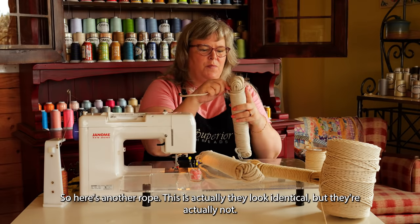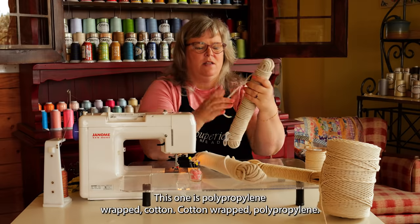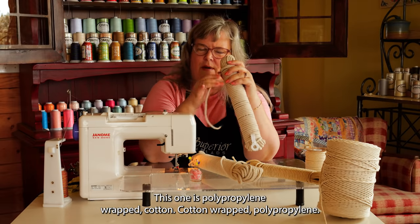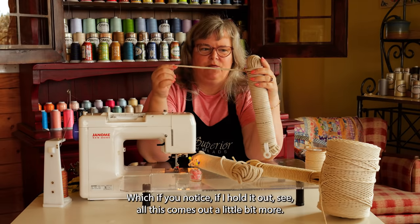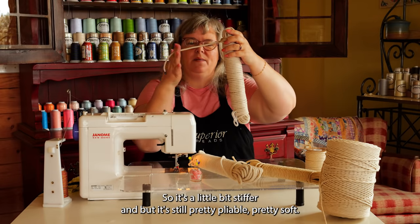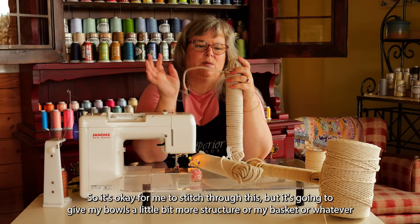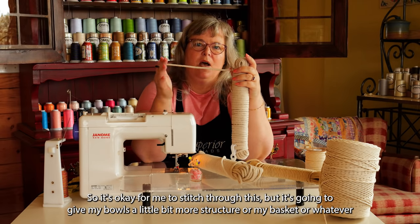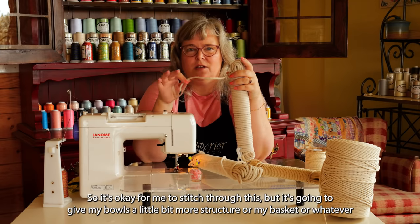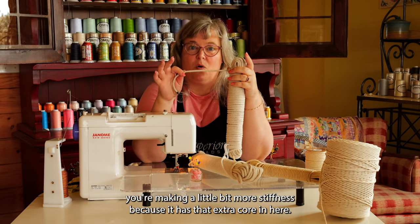Here's another rope. They look identical, but they're actually not. This one is cotton-wrapped polypropylene — if you hold it out, see how this comes out a little bit more? It's a little bit stiffer, but it's still pretty pliable and soft, so it's okay to stitch through. It's going to give your bowls a little bit more structure, or your basket, more stiffness because it has that extra core.